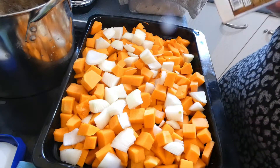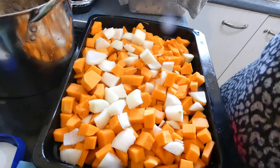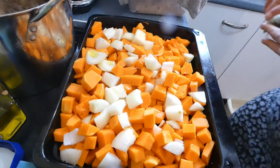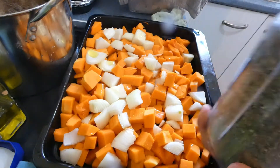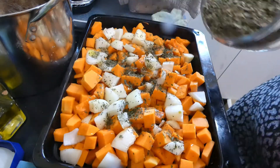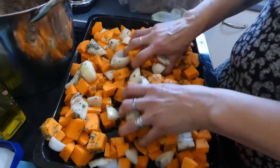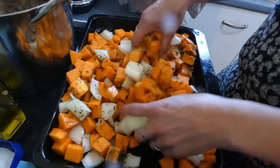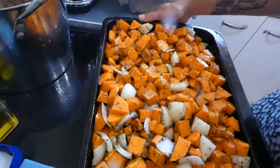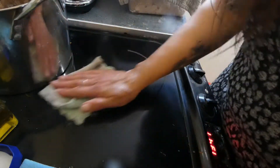Sprinkle with a little salt, drizzle with olive oil, and add some homegrown dehydrated mixed herbs. Now I'm going to get my hands in there to get it all coated in the oil. Let's get this in the oven at 200 degrees preheated. You pull it out when it's soft — when you can put a fork in it.